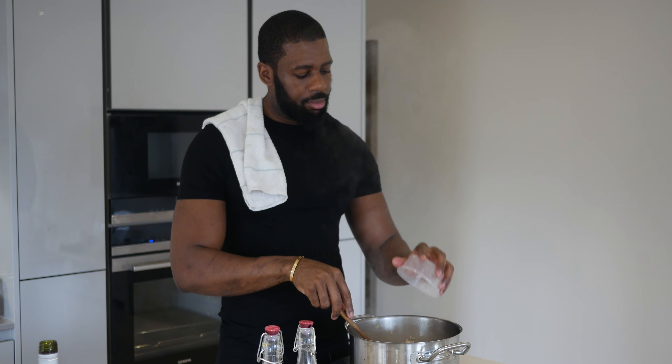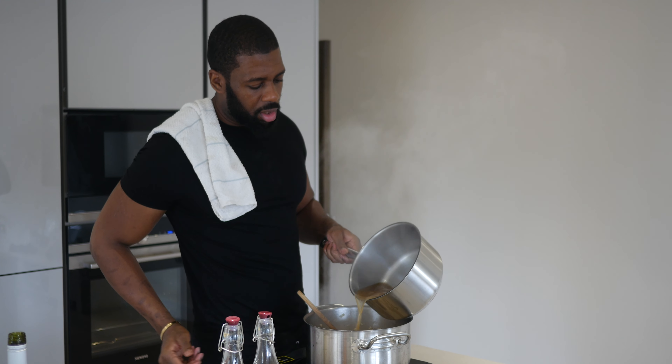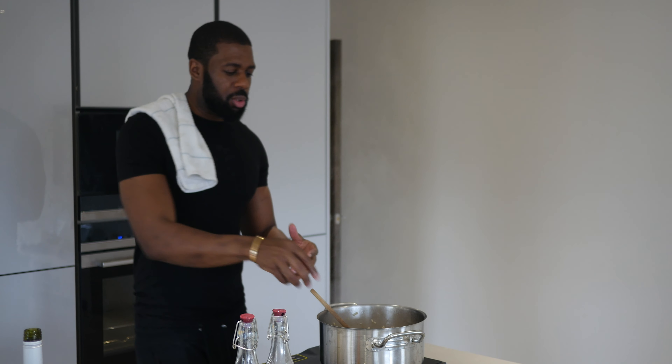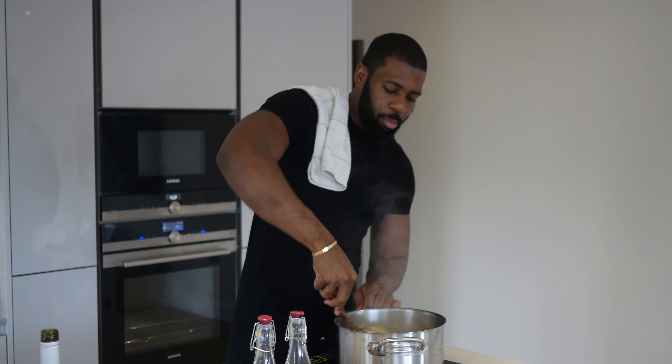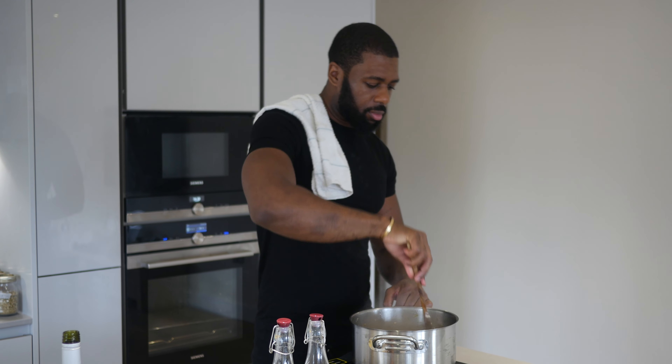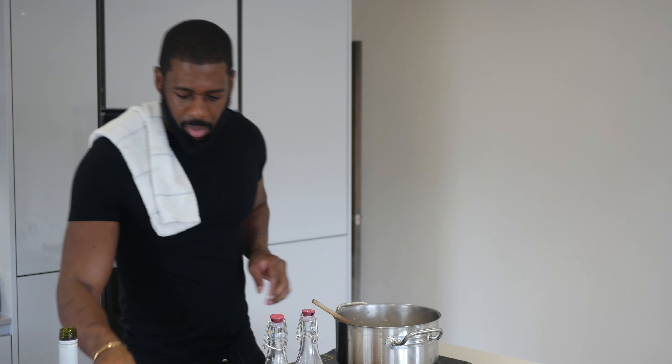Then parmesan, and then the crab. Let that mix, and always add in that stock. What you don't want is a soup, but what you don't want either is a big fat lump. Perfect. Always shaking guys — shake it. Now add my herbs.